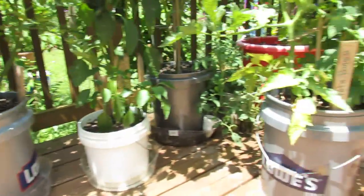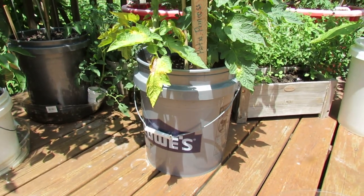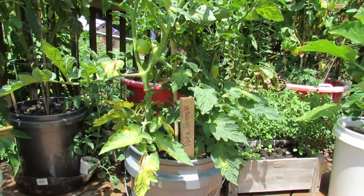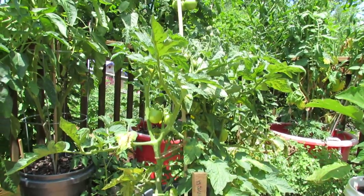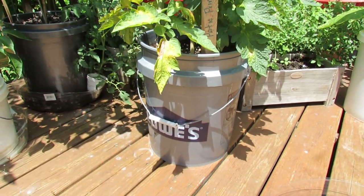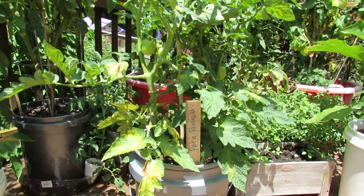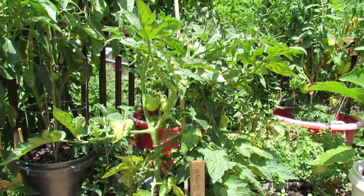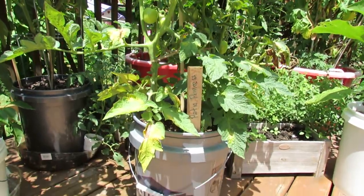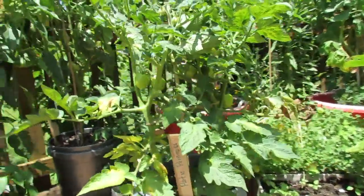When you come over here, this one I started about two weeks after that plant. There are two Patio Princess Hybrids in there and you can see how well they're doing. Now they are starting to yellow — they were sitting on my picnic table and don't have a saucer yet, but I will put one under there, give them some feeding, and they should do pretty good. But you can see just the difference between the two and a half gallon container and the five and a half gallon container. This five gallon container is holding two plants and there are lots of tomatoes in there.